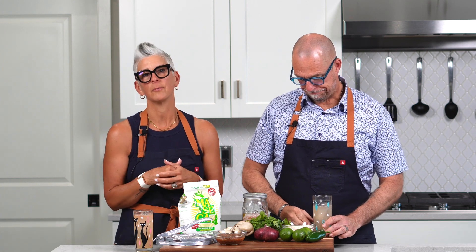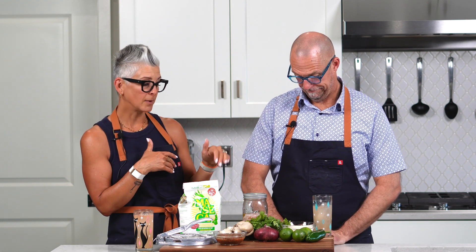Hey everybody, I'm John, and I'm Katie, and welcome to Pizza with Plants. So it's Friday night and we're doing something a little different. We are just back from Mexico and there was a surprising — probably not surprising — number of plant-based options. So we're bringing one of those options home. You can tell us about your famous cilantro rice.